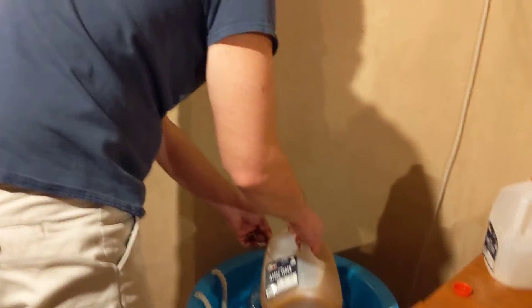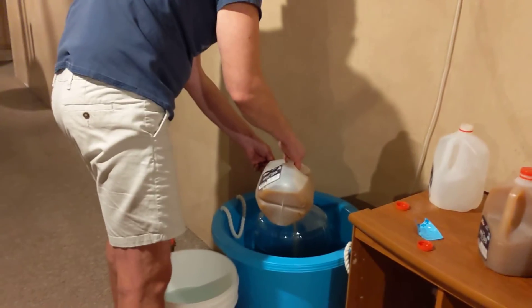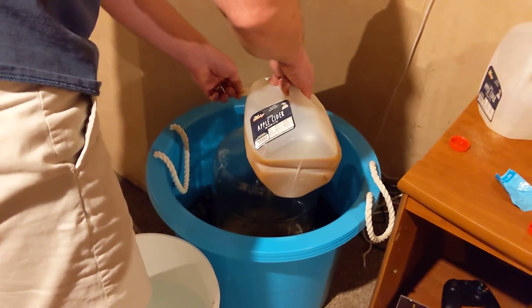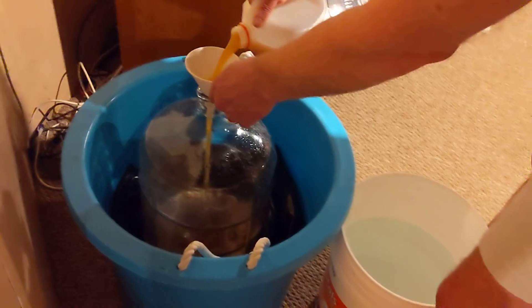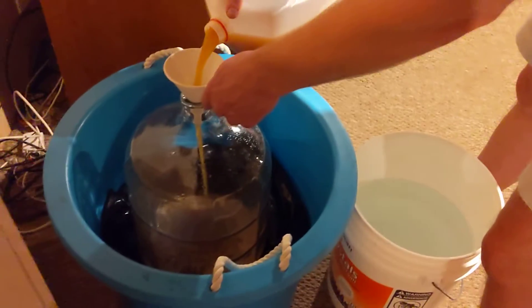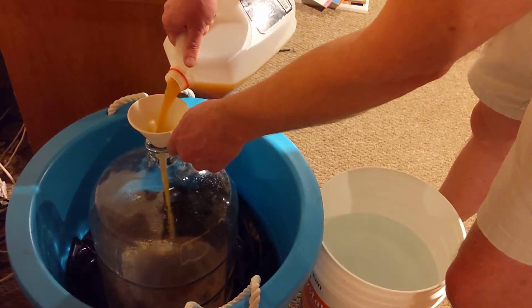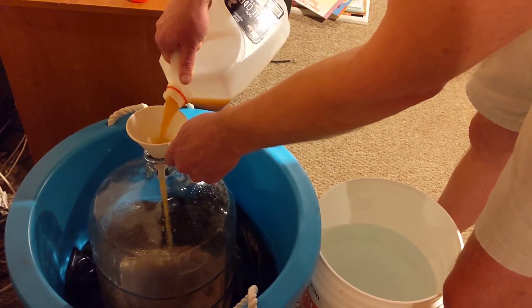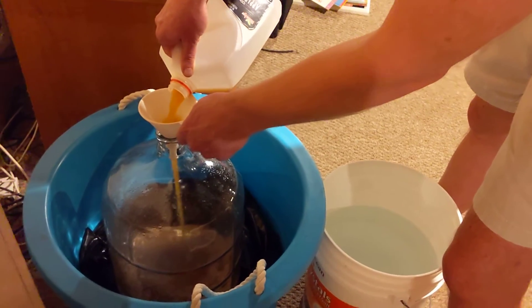What's going to happen over the next week or two is that yeast is going to get really happy. It's going to eat all the sugars in this cider. As it eats the sugars, it's going to make two things: alcohol — probably ending up right around eight or ten percent — and a lot of carbon dioxide.